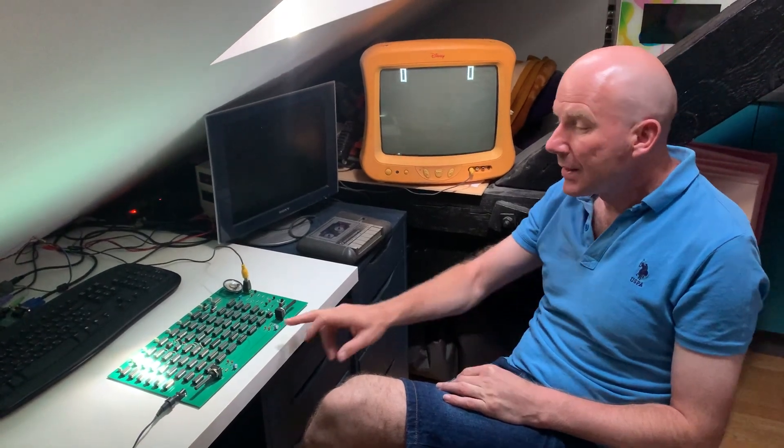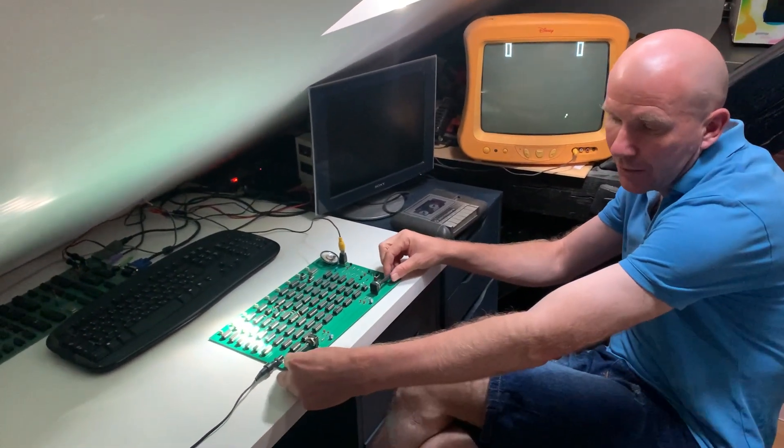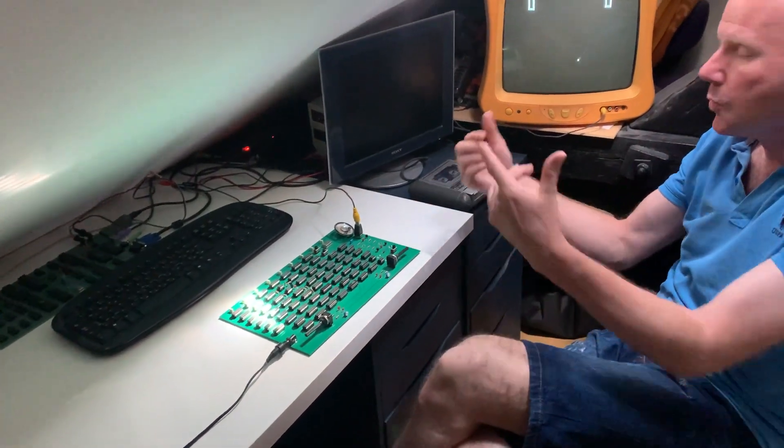And it's all done by these 66 chips, with the help of these two potentiometers that help me to move the bats.